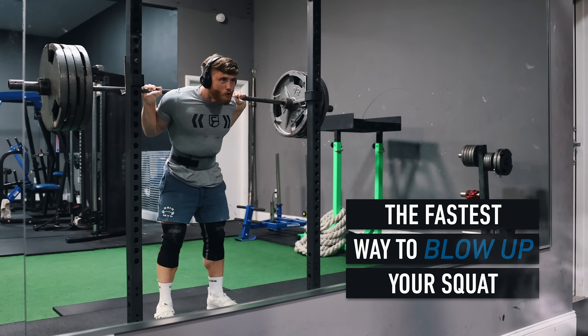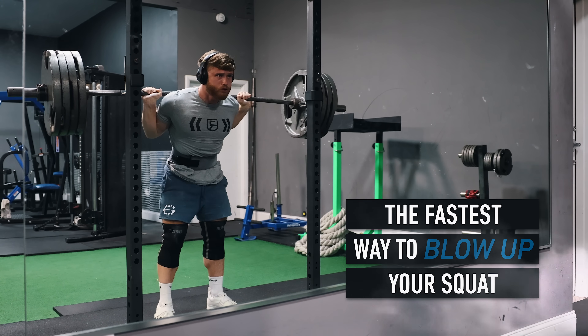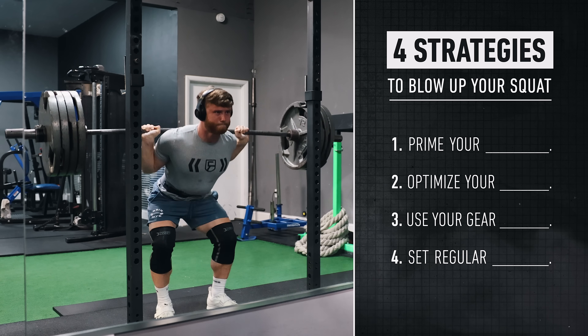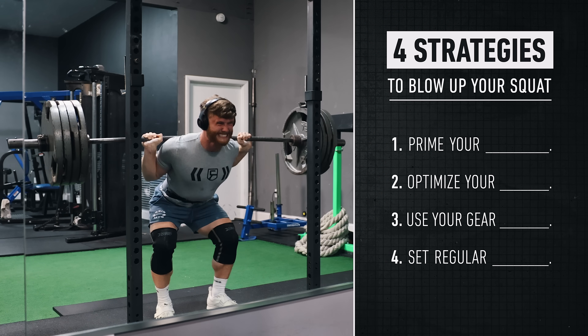When it comes to training and diet, most of us realize that shortcuts either don't exist or aren't worth taking over the long term. However, when it comes to the squat, there are four science-based things you can start doing right away that'll have a near-immediate impact on your strength, regardless of experience level.